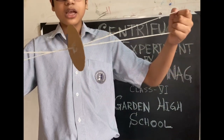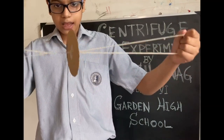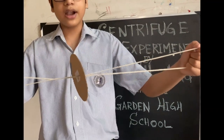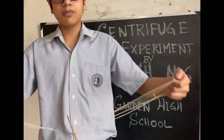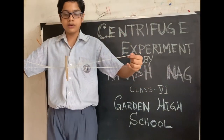I have used a circular cardboard disc. These threads help this cardboard disc to rotate and produce centrifugal force. Now let's see how it rotates.